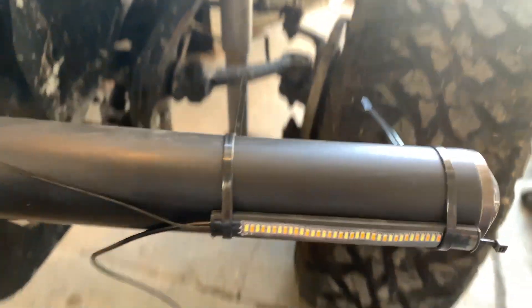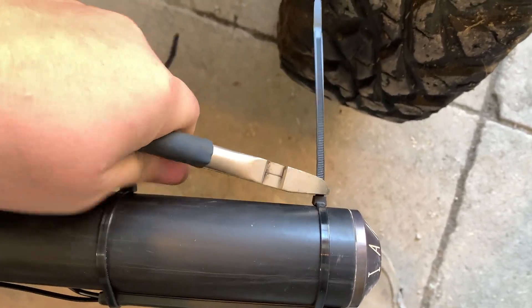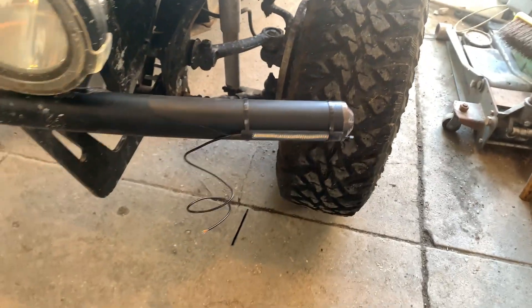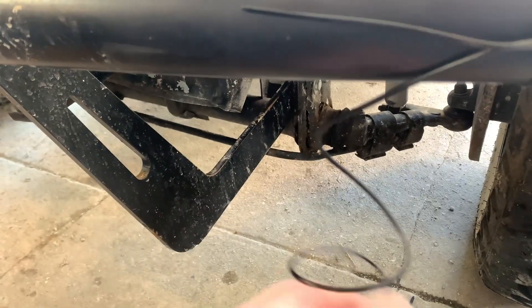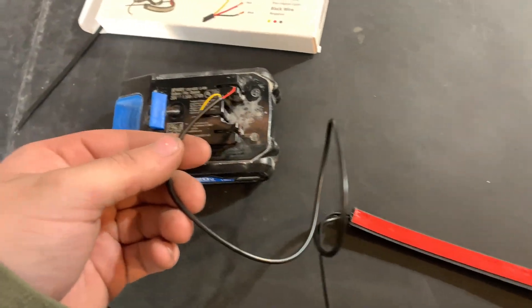Cut the ends off, make sure she's flush. Good enough. Now we got a turn signal that'll hopefully be bright, and I can actually test it real quick on a little battery. I got the drive lights working and they're very bright, which is what I wanted. Let's see if I can't get the ambers to work.